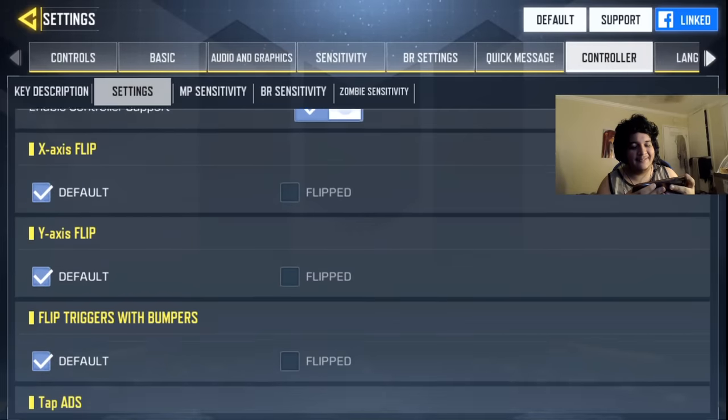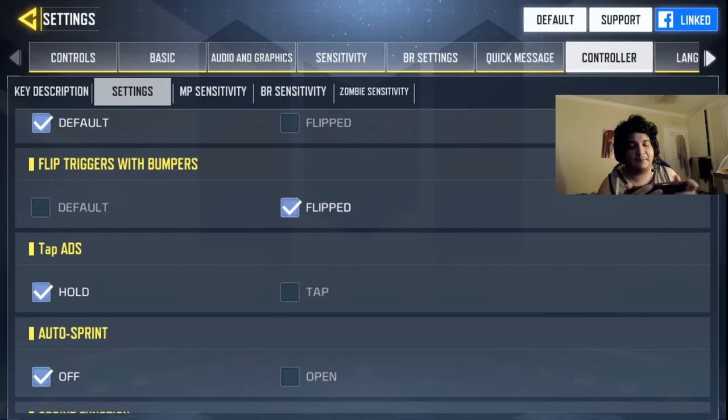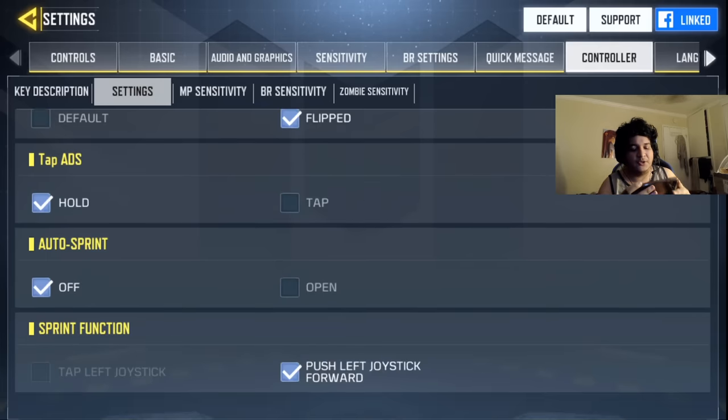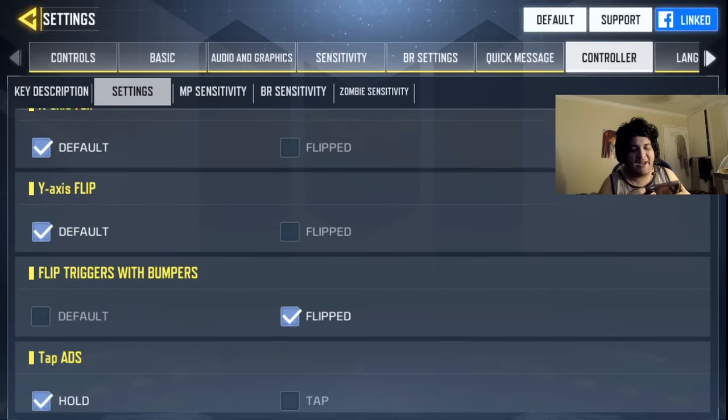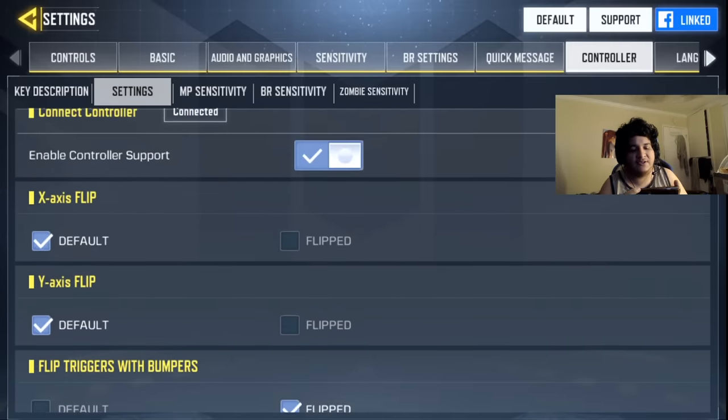We've got the X-axis flip, and you can flip the triggers or bumpers. So if you're used to playing with L1 and R1 for aiming down sights and shooting, then you should do that — that's what I'm going to do right now. I like pressing L1 and R1 for shooting and aiming, so that's why I changed it.